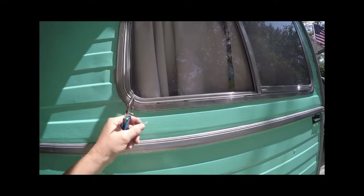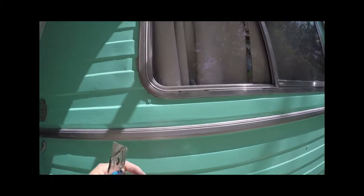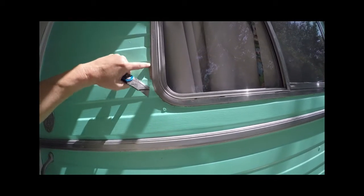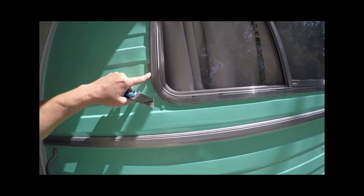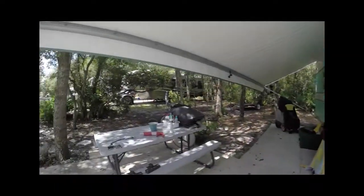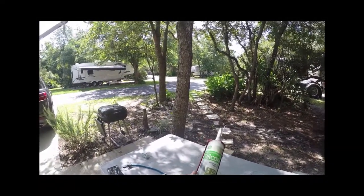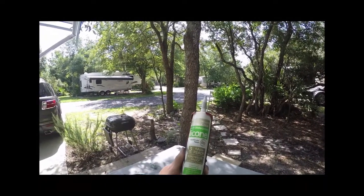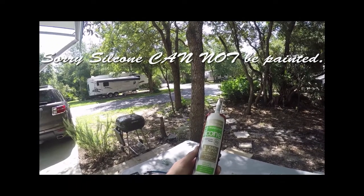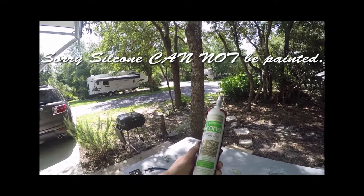This non-paintable stuff here — I cleaned all of that off. Of course, I'll have some touch-up to do right there. But I'm going to take this stuff here — let me show you. It's a silicone too, but it's gray, and I don't think I have to paint it.